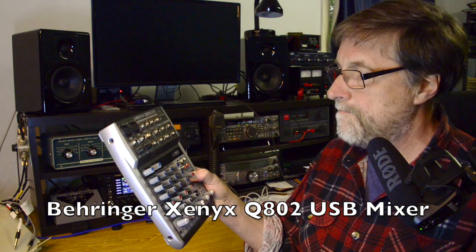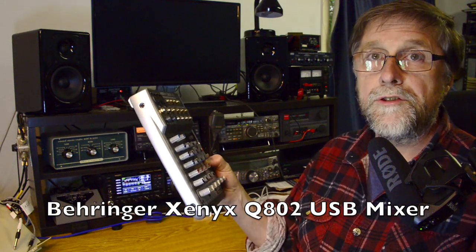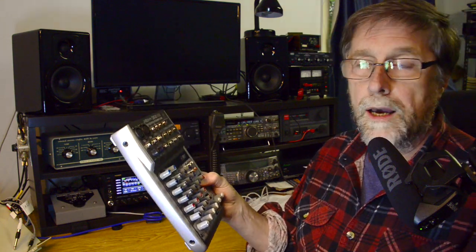This is a Behringer Xenyx Q802 USB mixer. When I posted another video a few weeks ago on the clandestine broadcaster North Korea Reform Radio, I was adjusting the tone controls on both the mixer and on the radio.